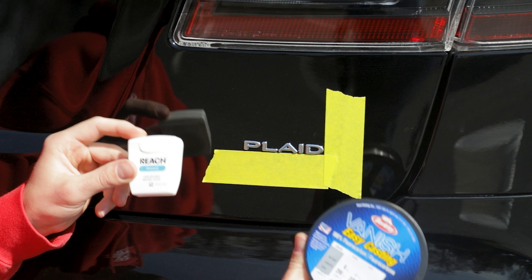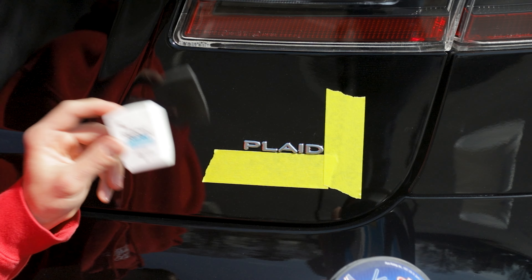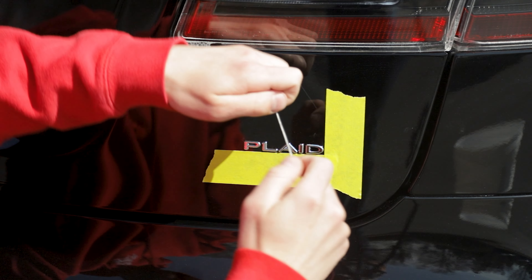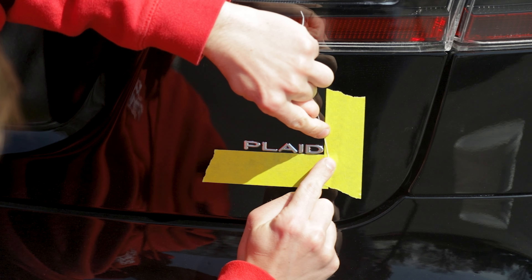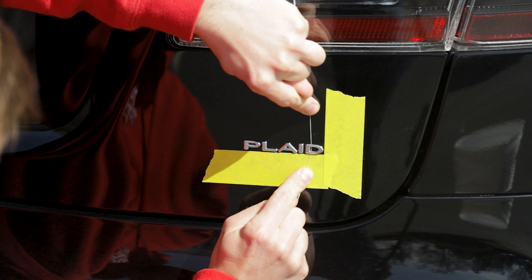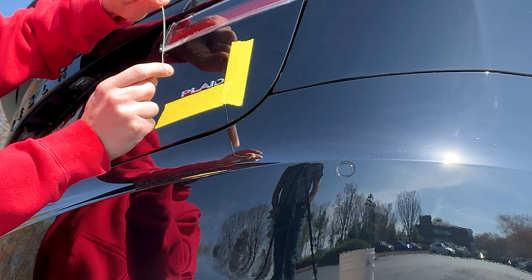We've got two products you can use to remove the badges: fishing line and dental floss — dental floss will actually work if you don't have fishing line. I'm going to take some dental floss, pull it tight, slip it behind one of the letters, and just start working it back and forth. You can kind of saw back and forth — this is going to cut through that tape and we're going to pull these letters right off.